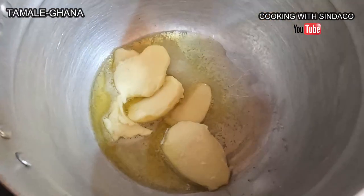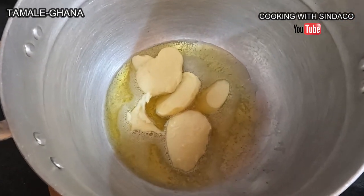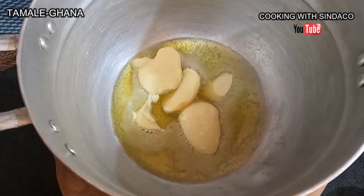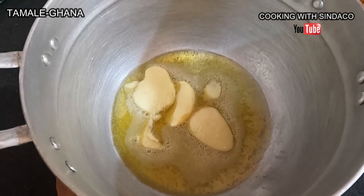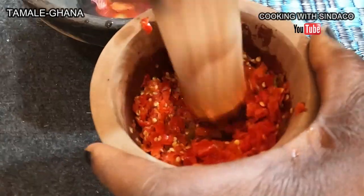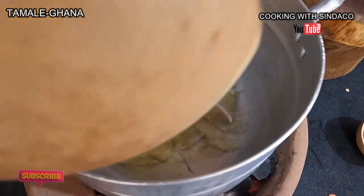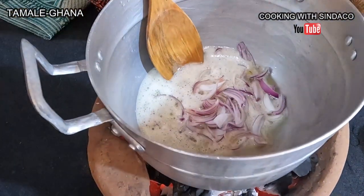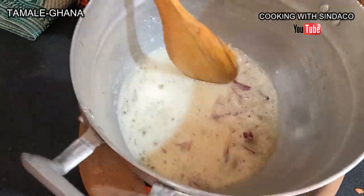So we have our shea butter inside. Shea butter is one of the healthiest oils we have in Ghana, but unfortunately our people are not consuming it. But I keep demonstrating and showcasing that you can use this — it's edible. I try it all the time myself and it's very delicious. So this is our local blender, or pounder. We use the mortar and pestle here for pounding the pepper.